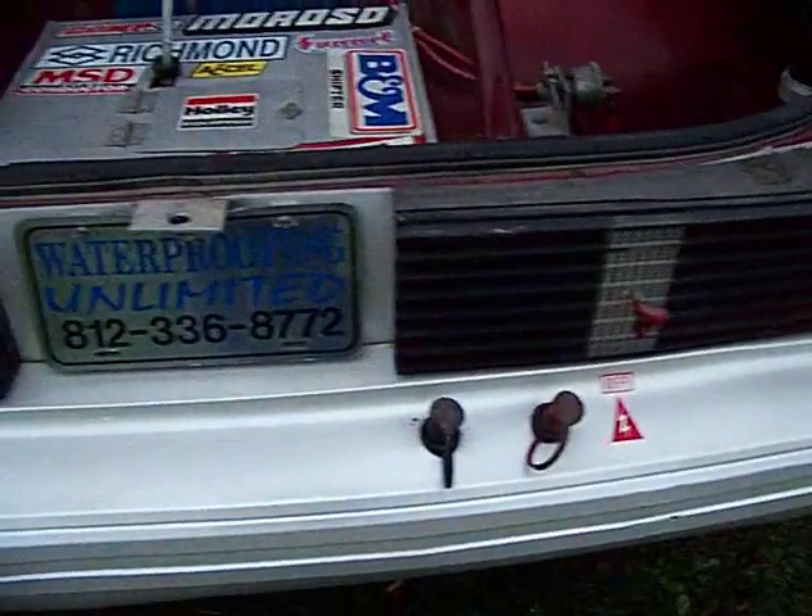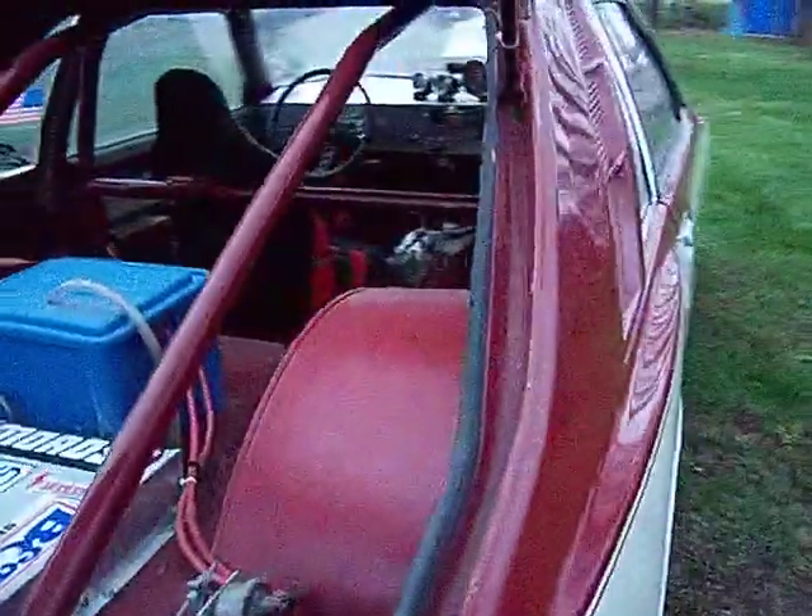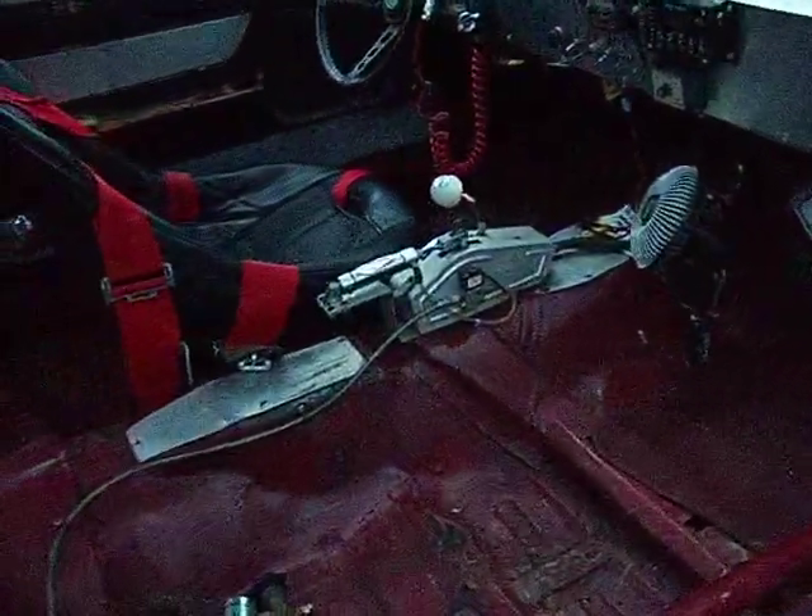Got a battery shutoff charging system back here — you can just plug your charger in. You can see the 9-inch Ford rear end; it is a braced housing. The car has a ladder bar suspension system. It always runs out good and straight down the track — never had any trouble with it getting squirrely. Here's a quick shot down at the 6AL box and a little fuse block there.